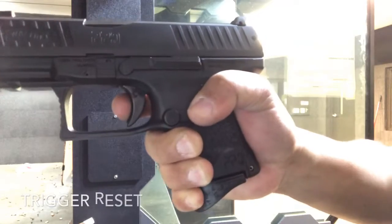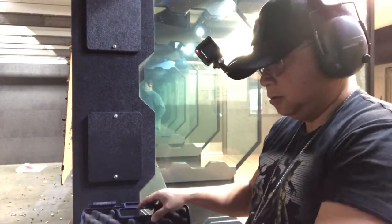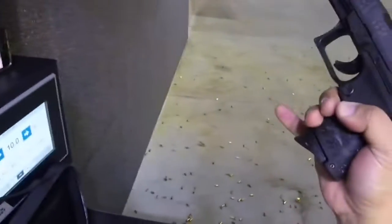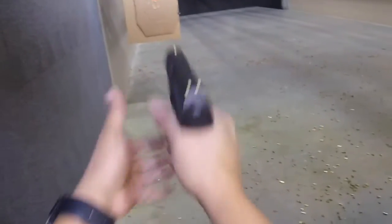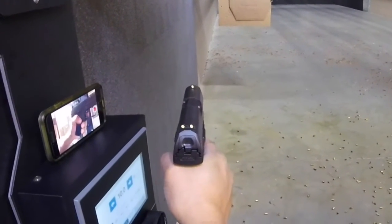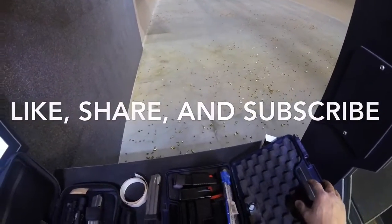Trigger reset is right there. Really nice grips. With the magazine you have that pinky rest with that accordion base plate. Very nice. Trigger reset is right there.